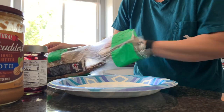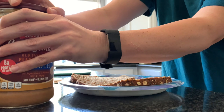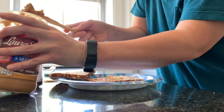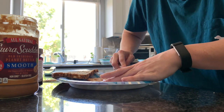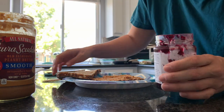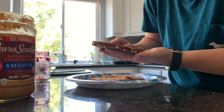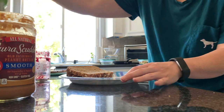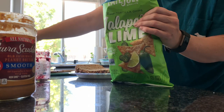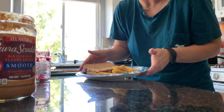On to my lunch. Sometimes you just need a PB&J. If you're having a funk, just have yourself a PB&J. Put a little extra PB. Only the best jelly in the world. And please, please try these out — they're so good. Got those on Thrive Market as well, linked below. That is my quick and easy meal today.